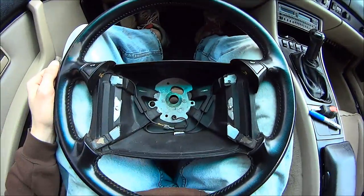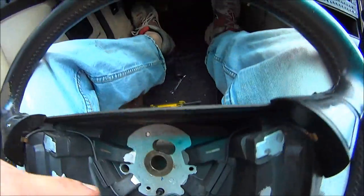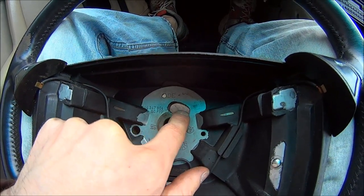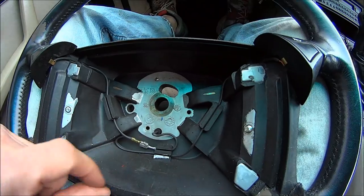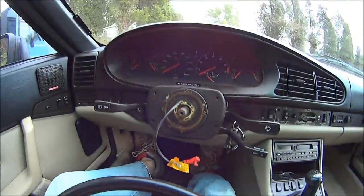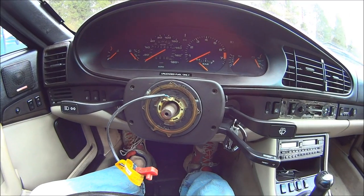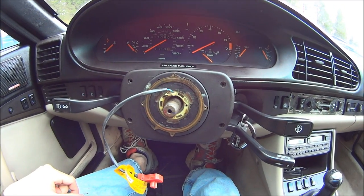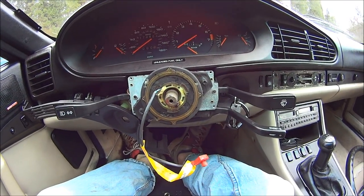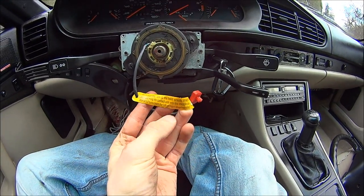When putting the steering wheel back on, this part that sticks out goes through here, so don't try to jam your steering wheel on and break that little piece. Make sure you follow your marks. If you get the alignment all messed up on this, there are directions right here on how to reset the whole thing.